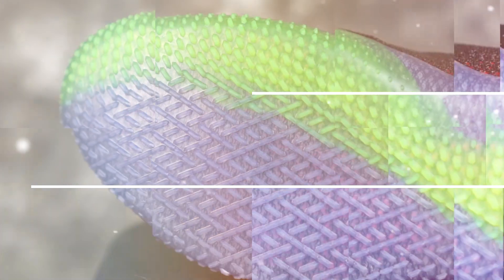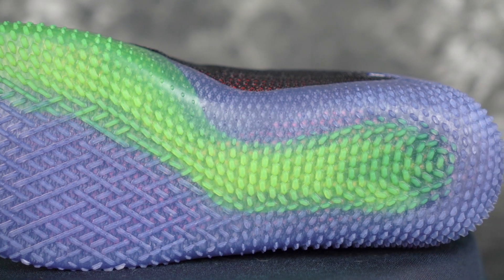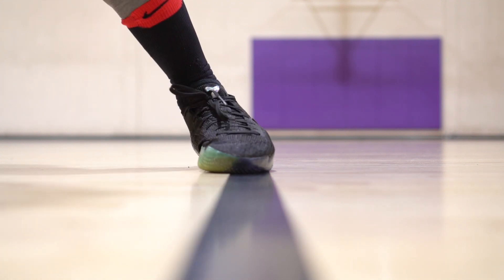Let's get started right off with traction. It's a herringbone-type pattern, and it does have nubs — multi-directional nubs that are pretty deep. This colorway is the only colorway out, and it's fully translucent. Traction is... I just said behold the greatest basketball shoe of all time, but this is not the best traction of all time.